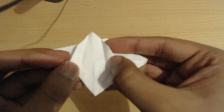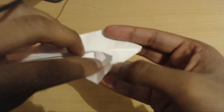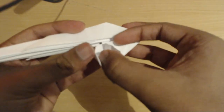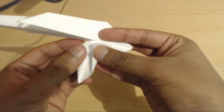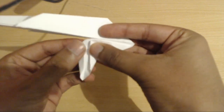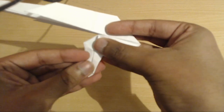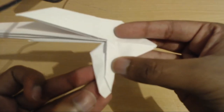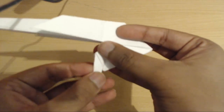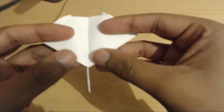Now we're going to unfold and take this flap and bring it down, squashing on either side by using the folds that we have just created. You should have something that looks like this. Now we're going to close it up just like so, then open up the back like this.